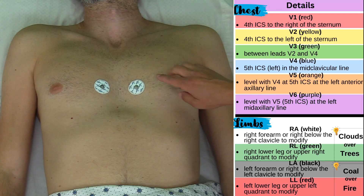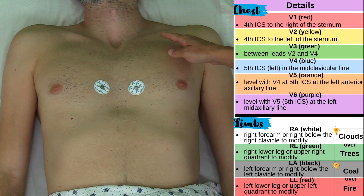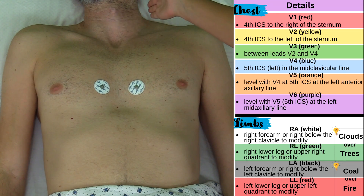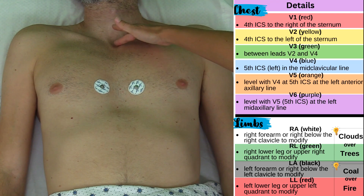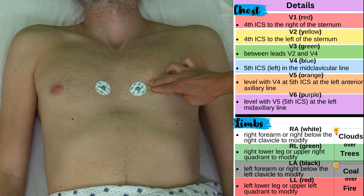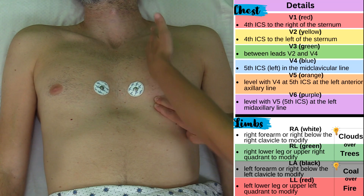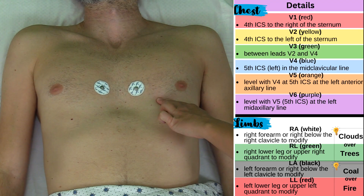Now I'm going to place V4 — I'm temporarily skipping V3 because V3 is going to go between V2 and V4. V4 is going to be at the fifth intercostal space along the mid-clavicular line. Find your clavicle, the beginning and end of it, and cut it down the middle — so about this area. Repeating the same steps: second rib, second intercostal space, third intercostal space, fourth intercostal space, fifth intercostal space — and mid-clavicular line. So about right here is where we're going to place V4.